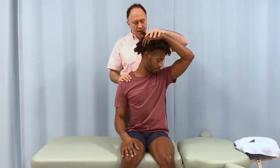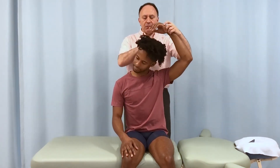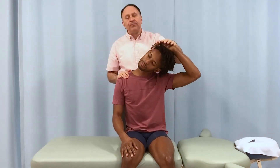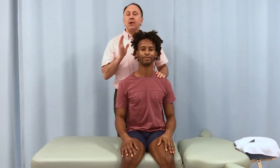When you go this way, Justin, I want you to smell your armpit. Then when you go the other rotation, I want you to listen to your armpit. When people hear that, they laugh — it's funny — but the most important thing is they remember it.